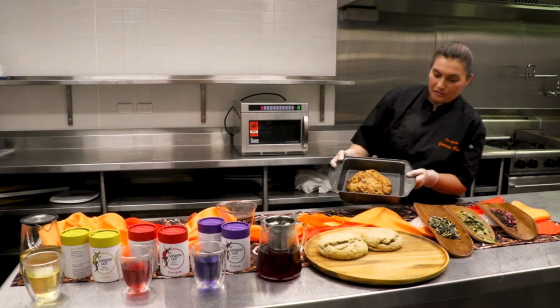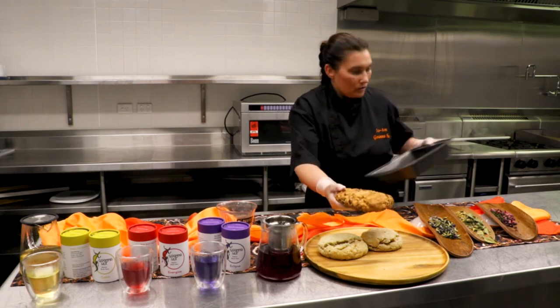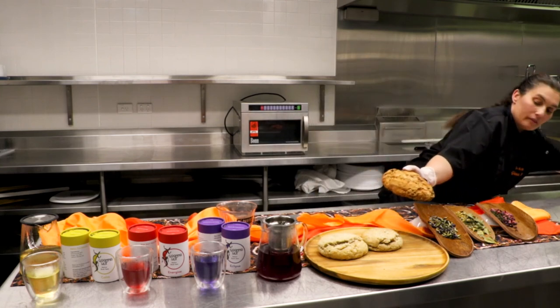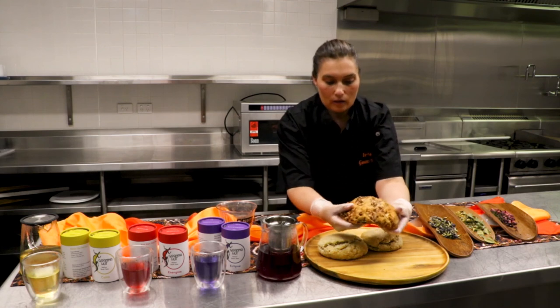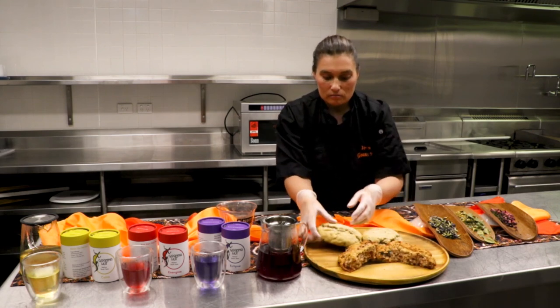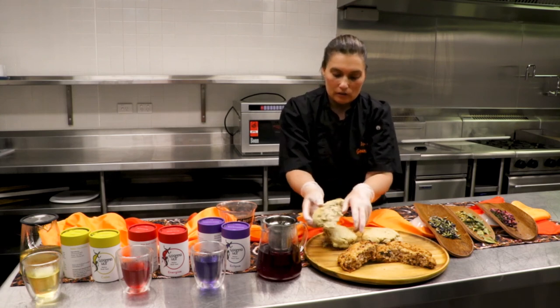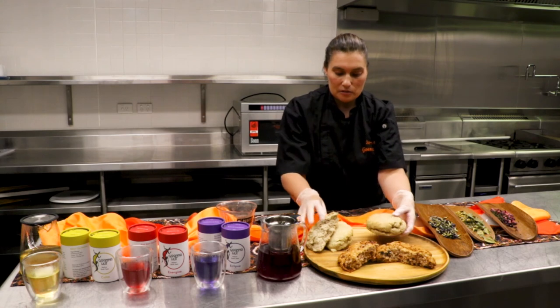So — wild fruit damper. It's just out of the oven. Very quick, very easy — 15 minutes max and you've got beautiful dampers. We've got the lemon myrtle there, and this is the wattle seed.